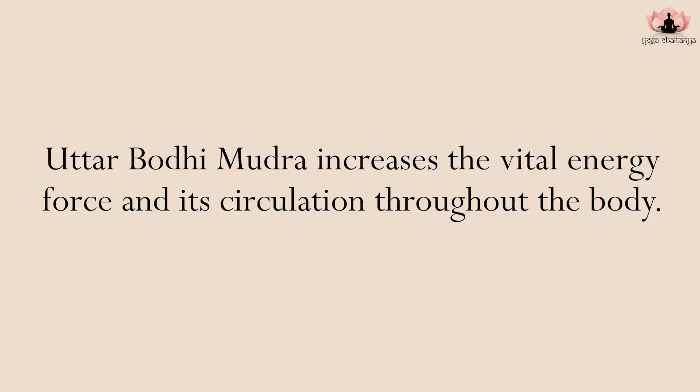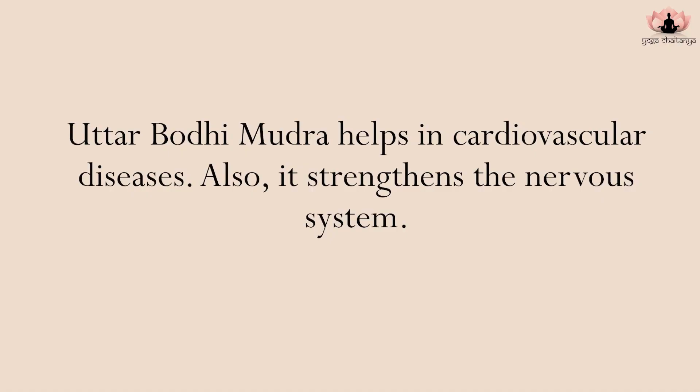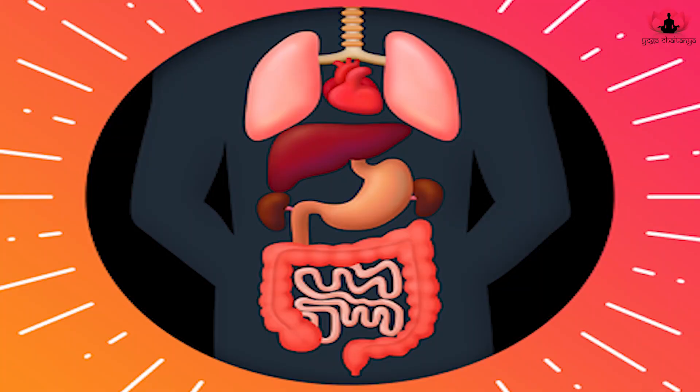Uttar Bodhi Mudra increases vital energy force and its circulation in the body. Regular practice helps in cardiovascular diseases and also strengthens the nervous system. It activates and energizes the intestines, lungs and heart. To energize the intestines, perform Uttar Bodhi Mudra at the navel center — the solar plexus. To activate the lungs and heart, place the hands on the chest.